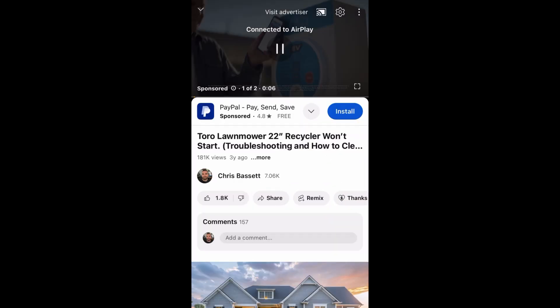Then just tap on a video and it should start to play. It said 'Connected to AirPlay,' but the video continually loaded and actually wouldn't play. I don't know if my wireless router is too far away — there are a few walls in between, and I didn't want to rearrange everything just to try to get it to work.